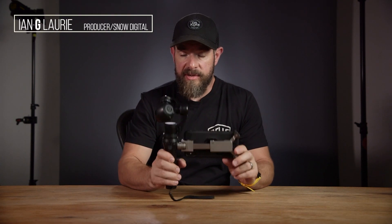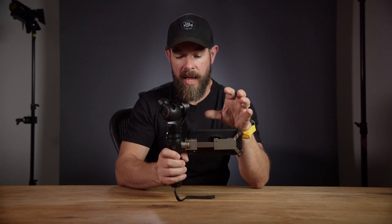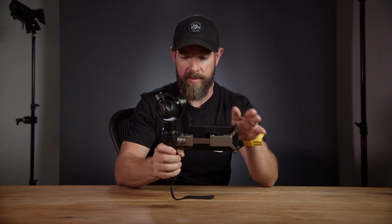In this video, I'm going to talk about the DJI Osmo gimbal. Essentially, the Osmo is a 4K miniature camera with a built-in gimbal or stabilizer. You use your smartphone as a monitoring device, and it also allows you to control various aspects of the camera.